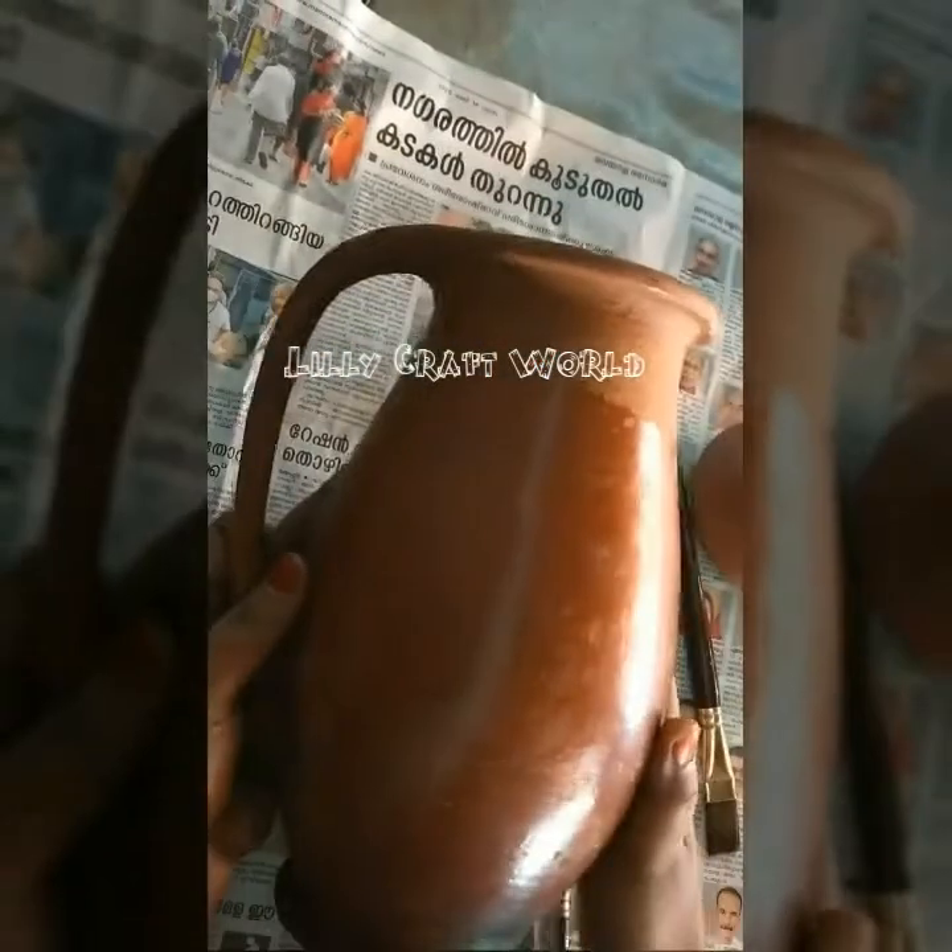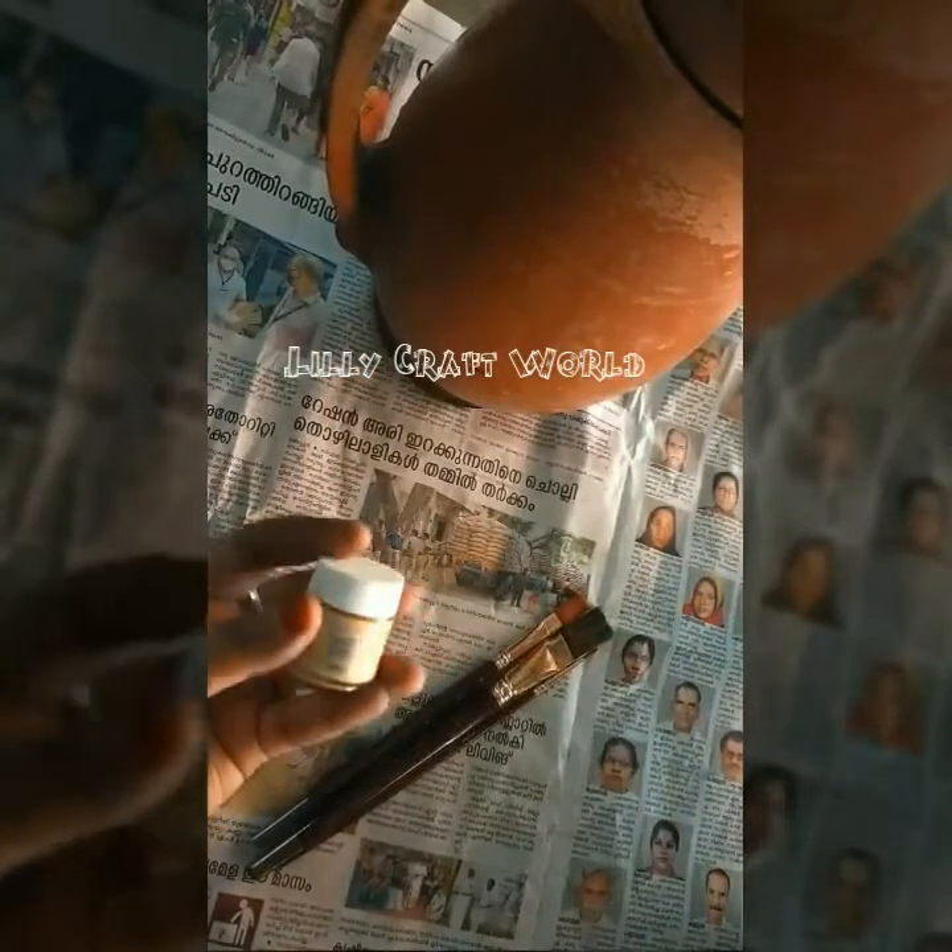Hello, I am here with a pot painting. This is a terracotta pot. Let's see if we are going to make it. I am going to make a point brush with a metallic color.